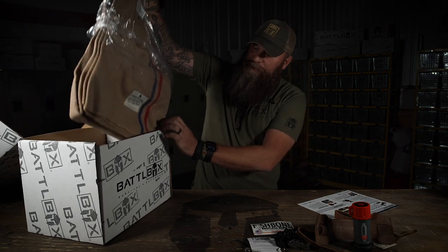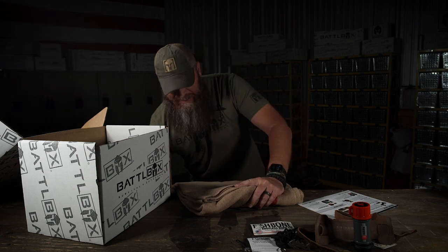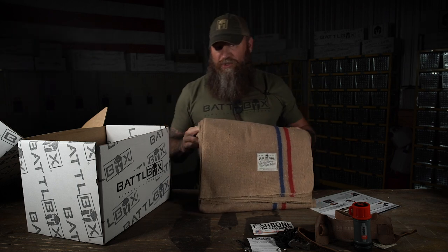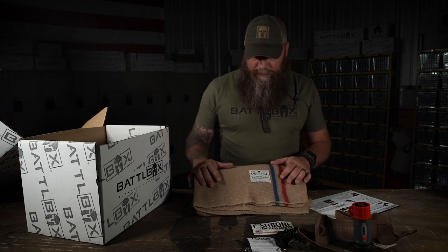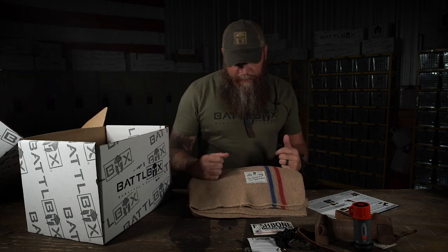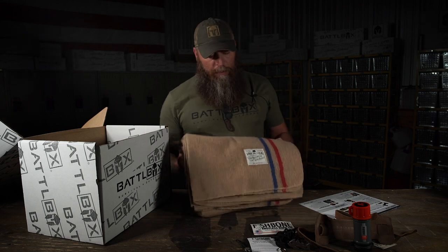Now it's time for the advanced box. In the advanced box we got one item this month, and 47 months ago we sent a similar item - it is a wool blanket. The wool blanket was probably one of the most popular items sent out back then. A wool blanket is extremely versatile. Number one, they're naturally fire retardant. They're naturally water resistant. They keep you warm. They're heavy. You can wear it as a garment, make a shelter out of it, do a ton of things with a wool blanket - it's kind of like a giant bandana.